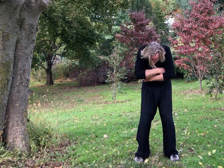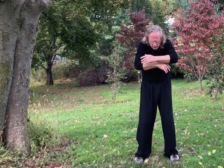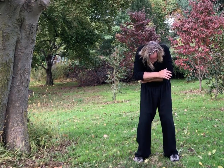By flexing and extending the spine like this, we create more spinal flexibility — this is a really key part of staying healthy and active.